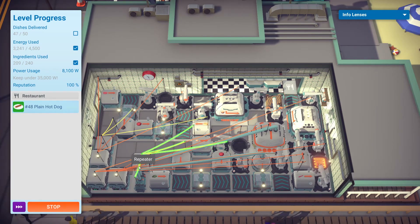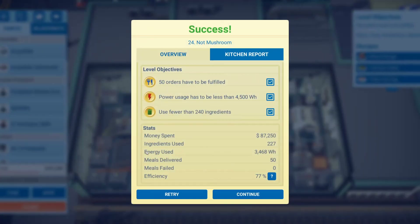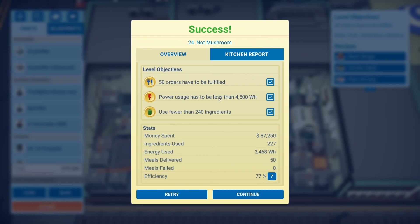Again, huge thank you to the commenter — I forgot his exact name but I'll look it up and put it in the description. There you have it folks: we met 50 orders, power usage was less than 4500 watt-hours, and used fewer than 240 ingredients — about a thousand less than the limit. Using repeaters helps a lot. There you have it: 77% efficiency rating. I hope this helps you guys. Thank you so much for dropping by — if you have any questions, comments, or things you'd like to see, feel free to leave a comment down below. Catch you guys next time.